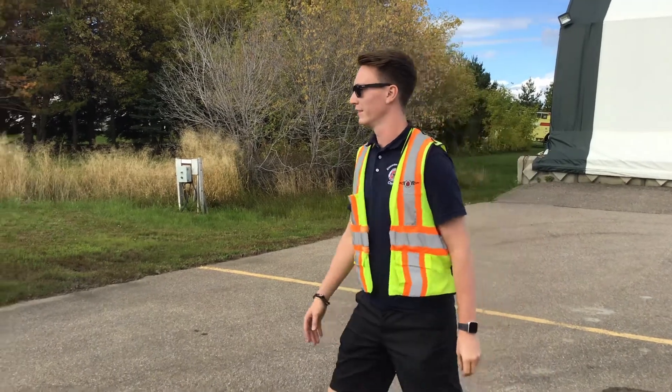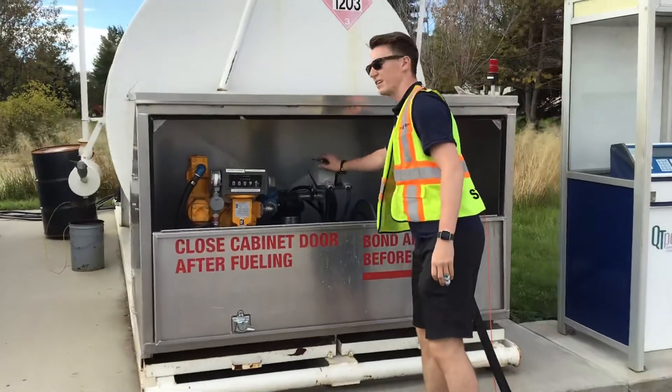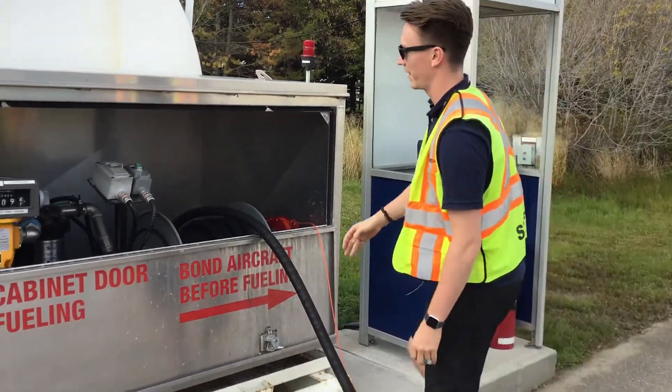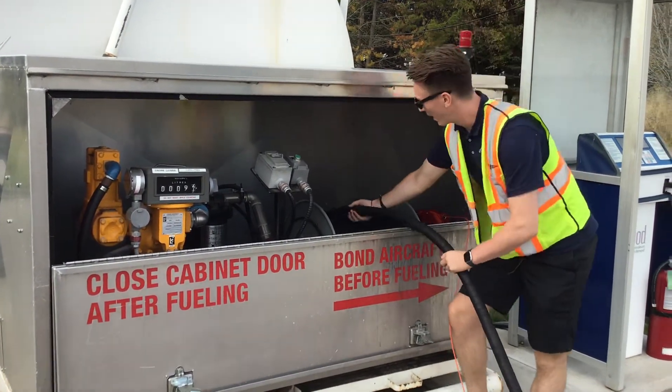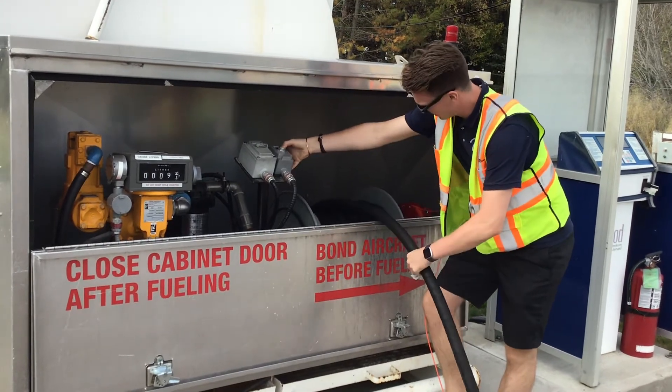Once we're done fueling, come back over to the pump, turn the pump switch off. Your receipt will begin printing, and then typically there's a green button that says hose reel and you just press that to reel in the hose.